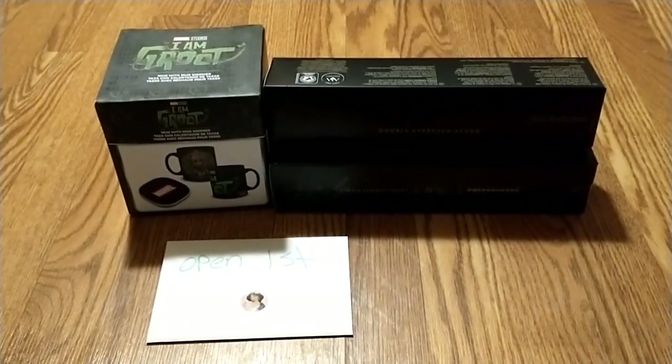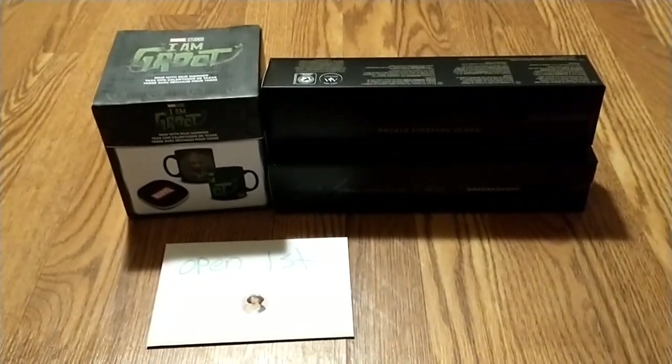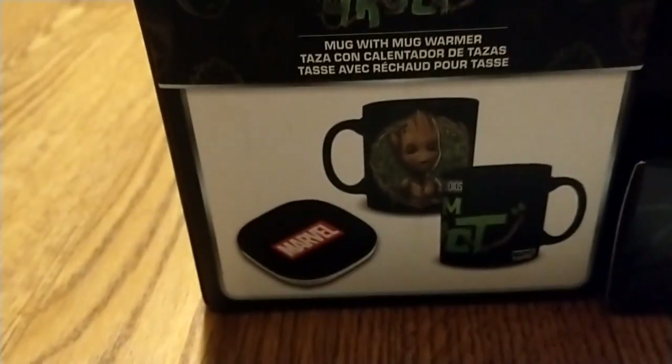I sent this yesterday — this swap was on the 20th — and this is what I sent him. I got him this Groot mug with a Marvel warmer, and then I got him this kind of coffee. I know it's kind of dark and you can't really see it, but it's the kind of coffee he drinks, and there's three packs of coffee.